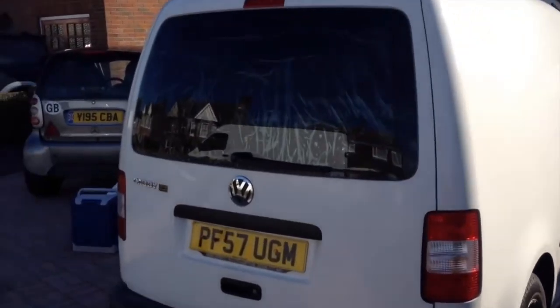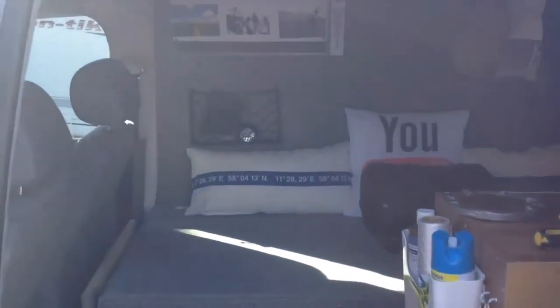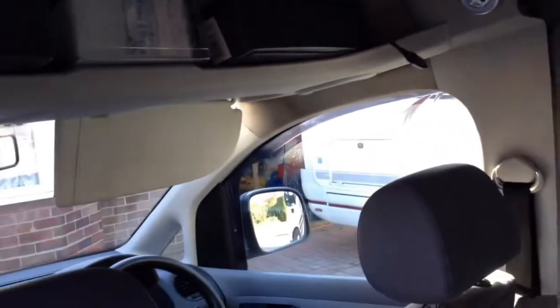Be sure to stay until the end to see more videos in this series. I've spent the last year converting a VW T5, but this is a look back at my first ever camper van, the VW Caddy from 2014.